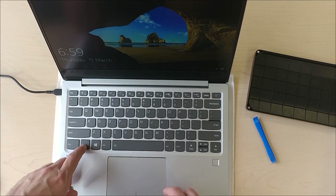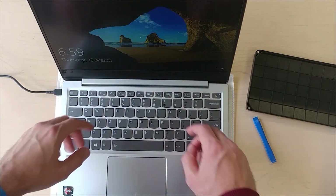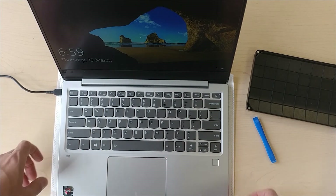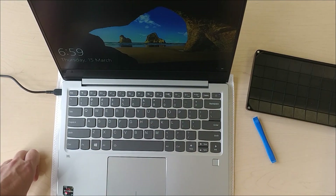This also has a keyboard backlight, which you're not going to be able to see under this lighting, but it does have it — which is important. It's also got a fingerprint reader and a number pad.